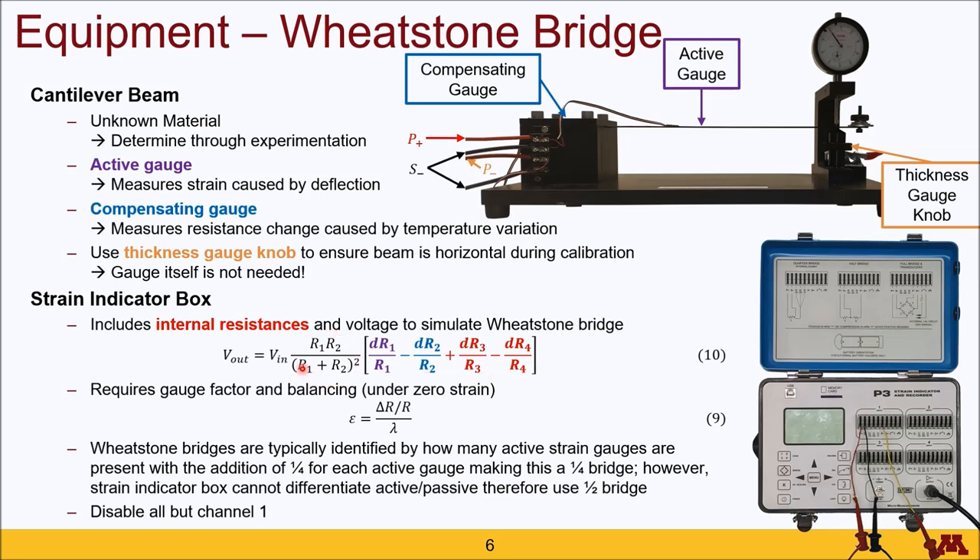To make sure each contribution is positive, you need all positive terms within the equation to be under tension while negative terms are under compression. In application, this involves placing gauges on one side or the other of a beam. Based upon this identification method, this system should only be a one-quarter strain gauge bridge because the compensating gauge does not contribute to the mechanical strain reading. However, the strain indicator box does not have an option for indicating which gauges are active or passive, so you should use the half-bridge configuration since there will be two strain gauges attached to the box.